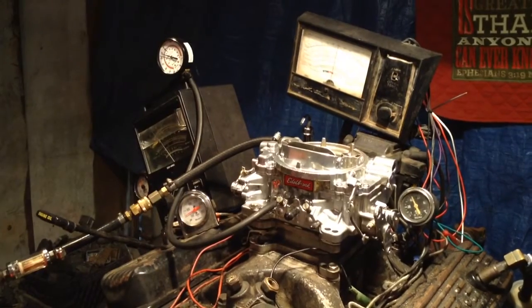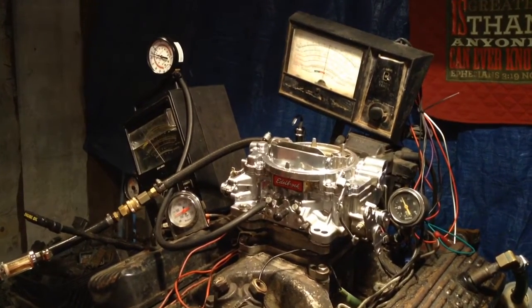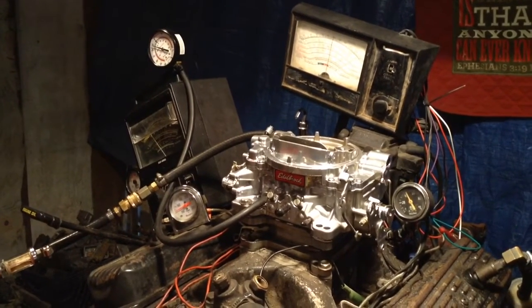That's it, that's done. Put her up there for sale boys — it's a good one.